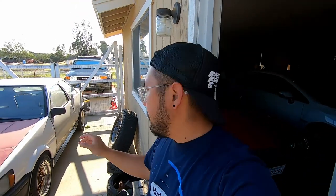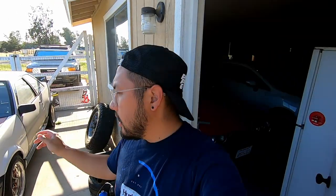We're going to take off the skirts so we can prep and paint them separately. The 86 is actually going to be kind of easy to paint because we're not painting the bumpers or anything — just pretty much the body. I'll update you guys as I go so you don't have to watch everything.